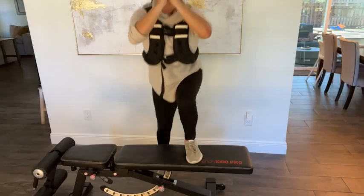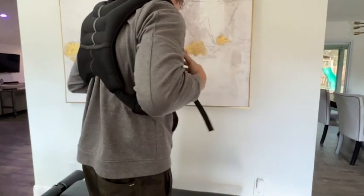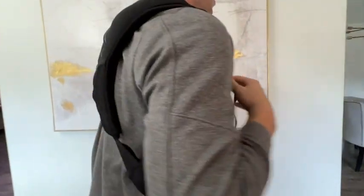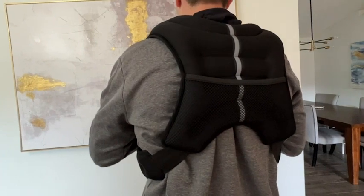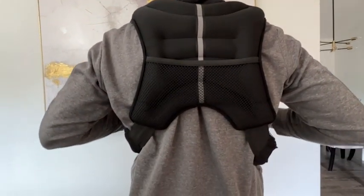This vest has 25 pounds of evenly distributed weight and it is made from a neoprene fabric, so it is really comfortable and easy to move around in. It's not going to hurt your skin if you happen to do it without a shirt.